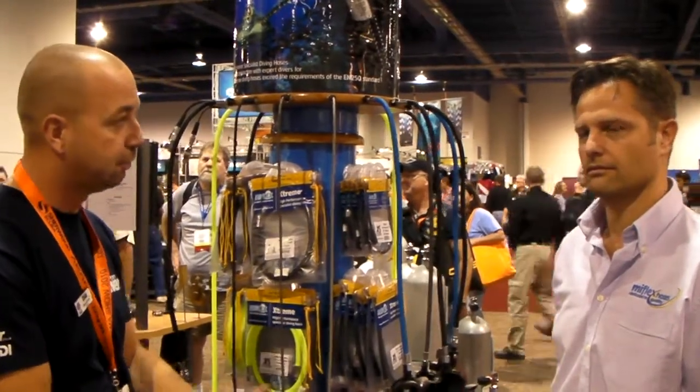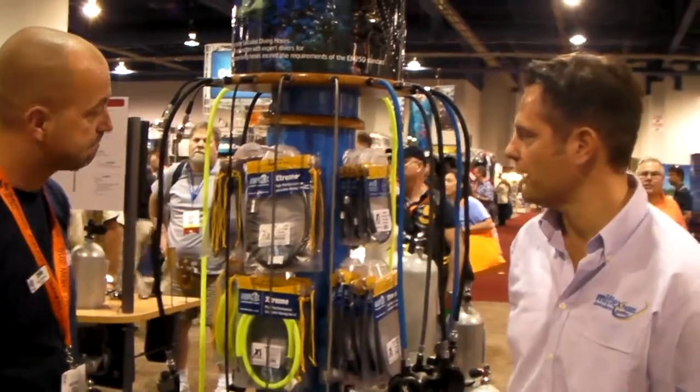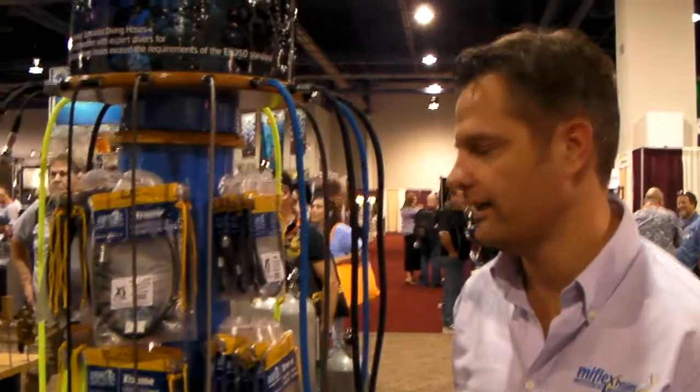I'm here on the big plate stand, talking to Roberto. So what have you got to show us? The new thing is the HP hoses with stainless steel braiding, or half and half with stainless steel and nylon.